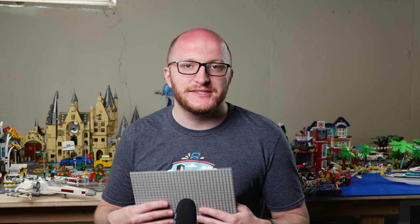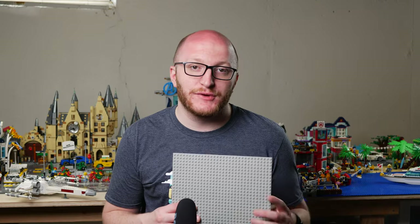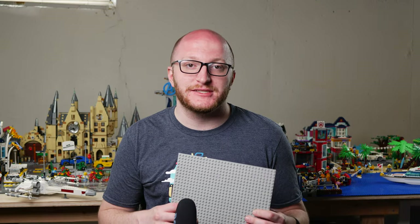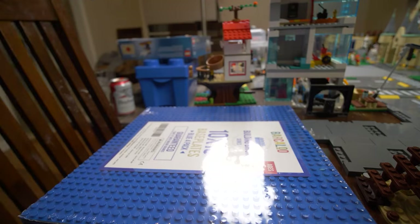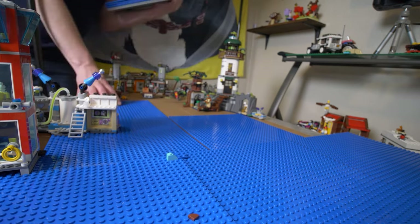Can we just talk about this for a second? Isn't it kind of crazy that a base plate from LEGO is like $7? But I can get eight of these third-party base plates for like $20 on Amazon from a different company. I definitely recommend using third-party base plates when you're starting your city. If nothing else, it's going to save you a lot of money in the short term, and you can always go back and replace them with real LEGO later on if you really want to.